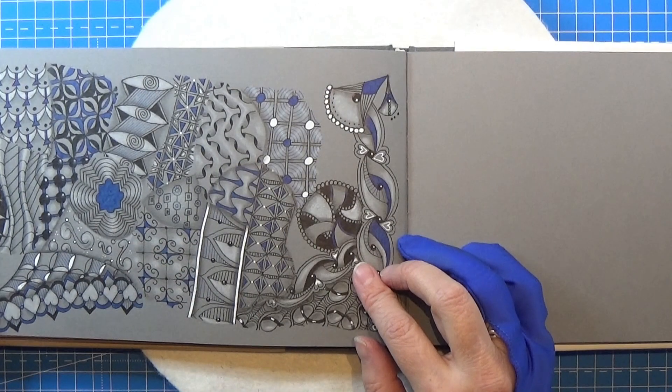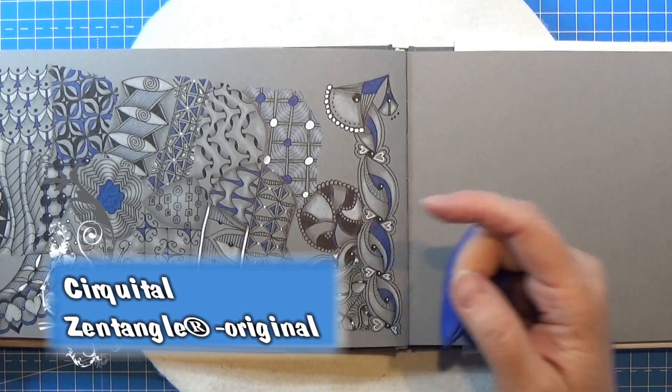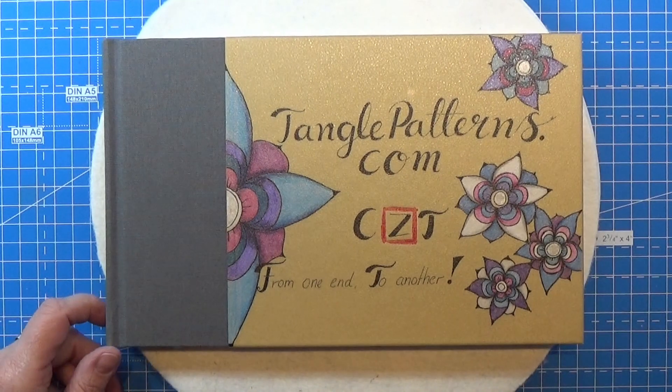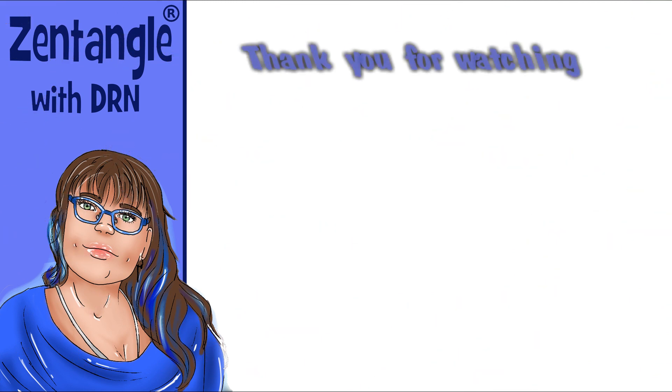That was the pattern for today. I think I like it very much — it fits very nicely right there. It's this one right here. So that's all for today. Thank you for watching. Have an attitude of gratitude. I'll see you next time, bye.